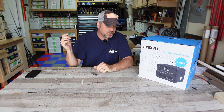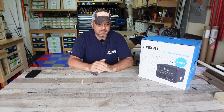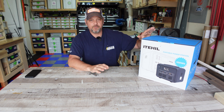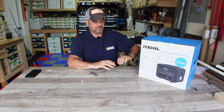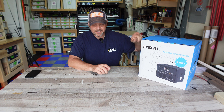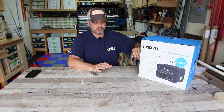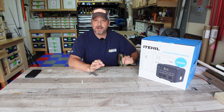Hey gang, welcome back to another episode of Gear and Gadget Reviews. I am Brian and let's jump into the next review for one of these portable power stations. I will just straight up be honest with you right off the bat and tell you I am crazy impressed with this particular power station — this little battery box unit from iTil.